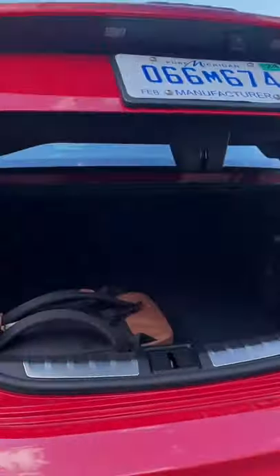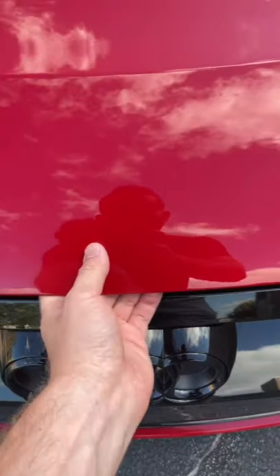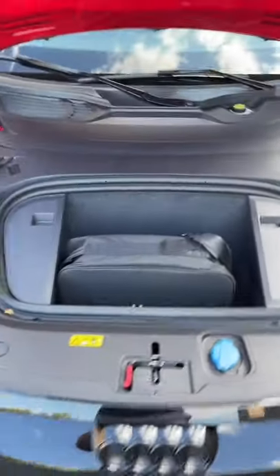This car has a pretty normal trunk here in the back, but since it's electric and there's no engine under the hood, you also get another trunk in the front.